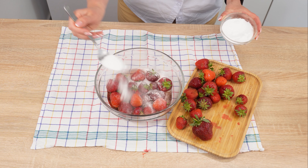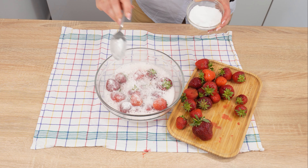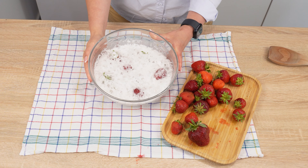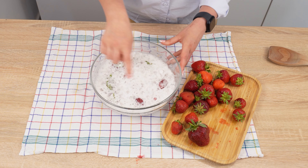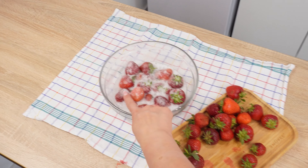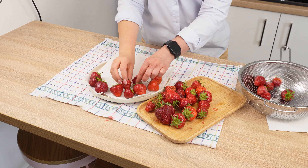Then take baking soda and add it to the bowl as well. Don't worry, nothing bad will happen to them. The baking soda will produce a great effect. The ingredients will start to fizz vigorously, thoroughly cleaning the strawberries. The combination of baking soda and vinegar also helps prevent the fruits from molding quickly. Wait for about 15 minutes. After this time, look into the bowl at your strawberries. You'll notice a lot of dirt in the bowl that you wouldn't have seen if you had only washed them with water. Rinse the strawberries thoroughly under running water and place them in a serving bowl.